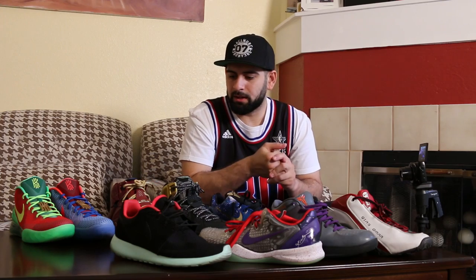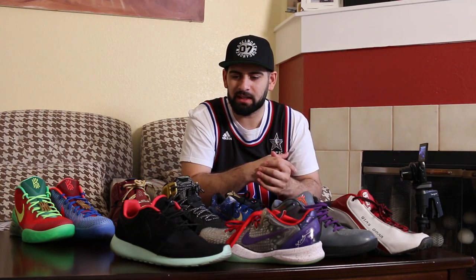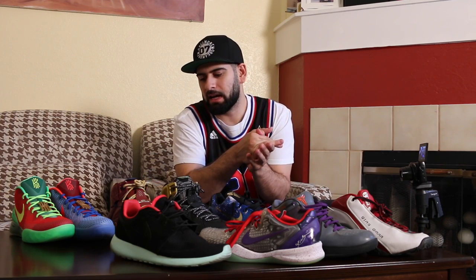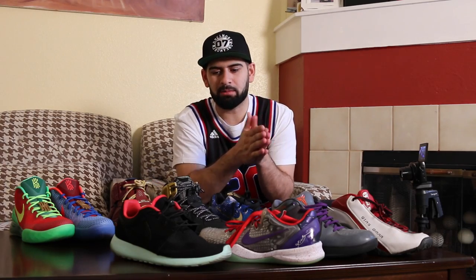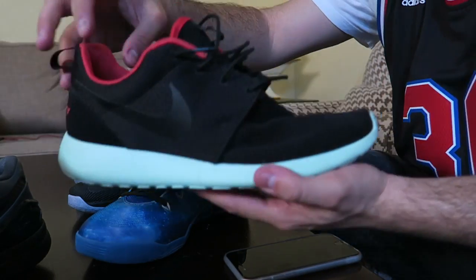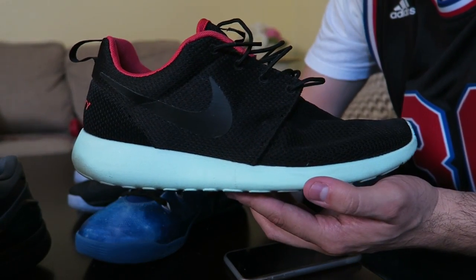Moving on. There was a time where I really didn't Nike ID anything, then I started to get out of sneakers and then got back into them, and I never really ID'd anything. But then I got back into it and started back up with these right here. This is the next shoe on my Nike ID list — it's a Nike Roshe Run.